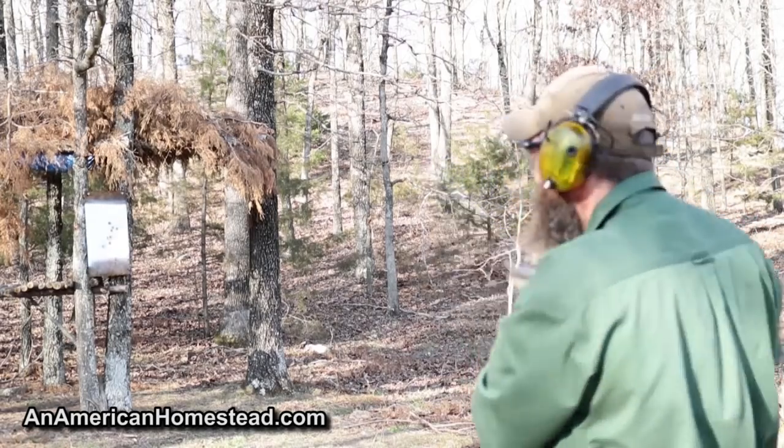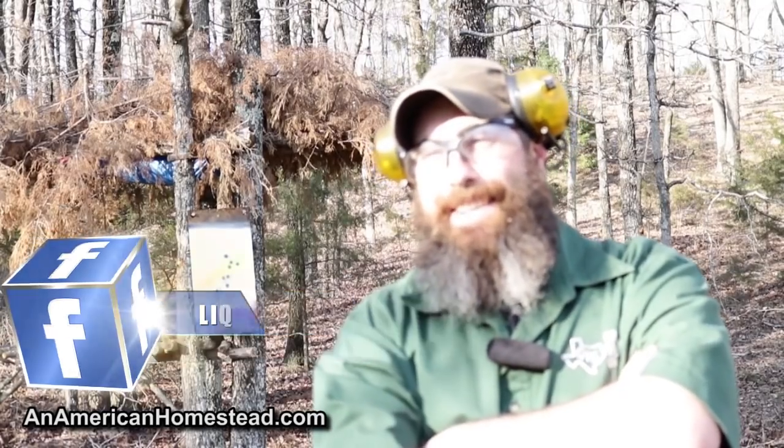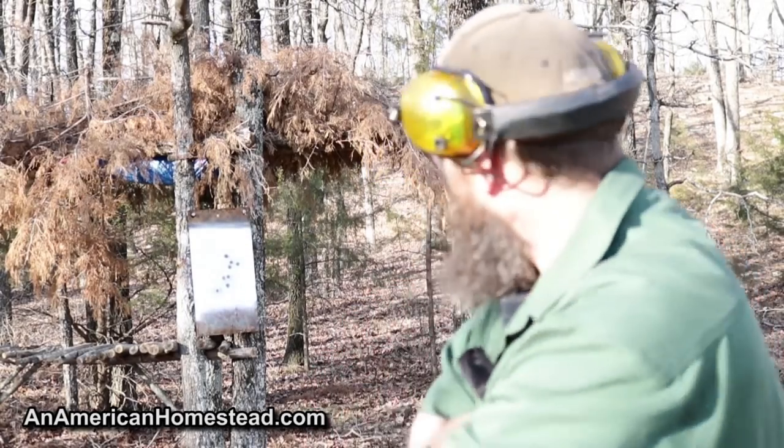I think I passed. It boggles my mind some of the things I see on social media these days and what qualifies for proper firearms handling. A lot of people were quoting the John Wick movie — I've never seen that movie — but I found it very entertaining that people were comparing this general's shooting style with John Wick, who is a Hollywood character. We all know how accurate Hollywood gets firearms in their movies. I think the general probably passed too.